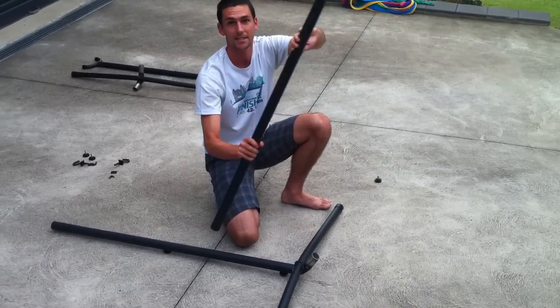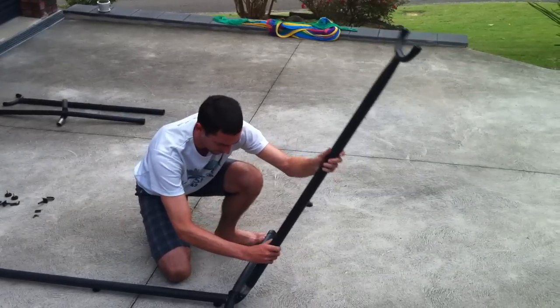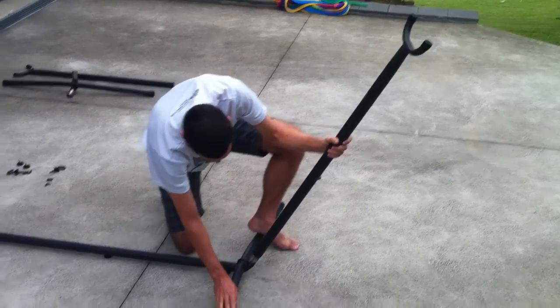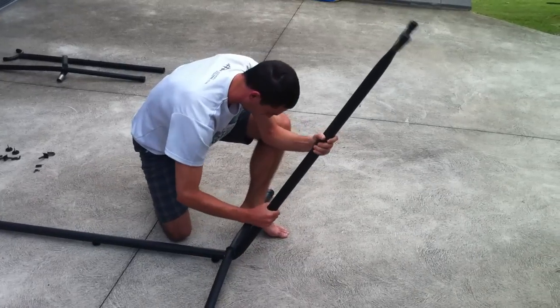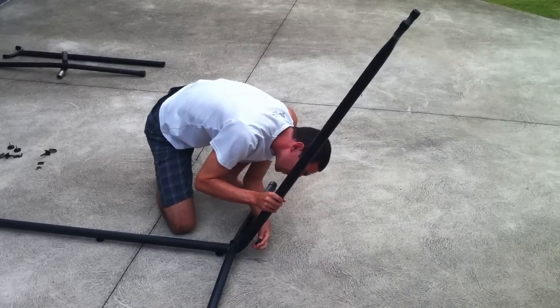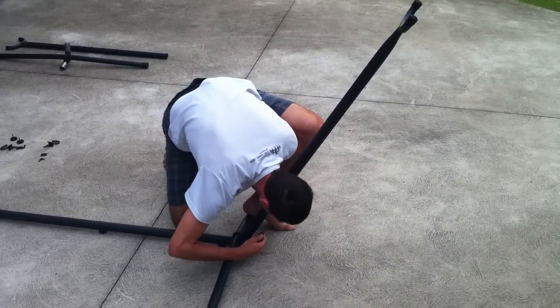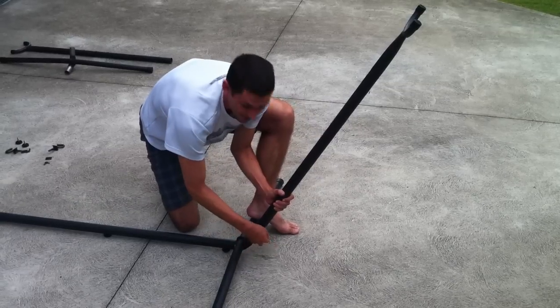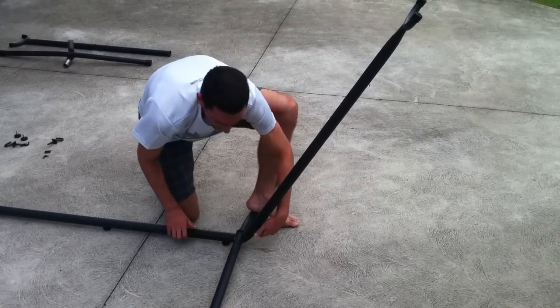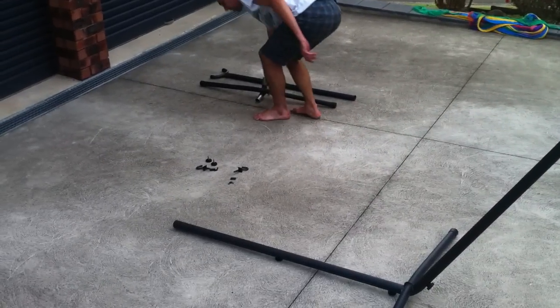Next step is to put one of the end pieces on, put the U-shape in the tube onto the other side. We have to screw the nut in, so that's half the stand complete, and we just do the exact same on the other end.